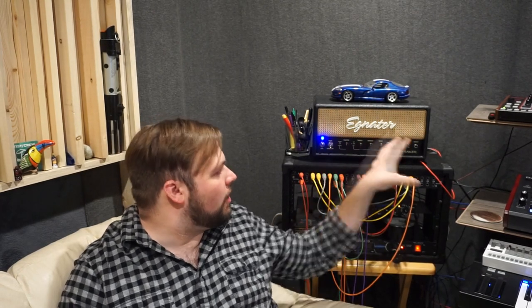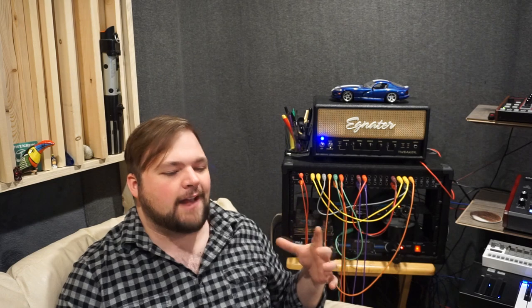The idea behind this amp is that between all these switches and all of these knobs — which there really aren't that many of — you can recreate or dial in a massively wide variety of different amp voicings.